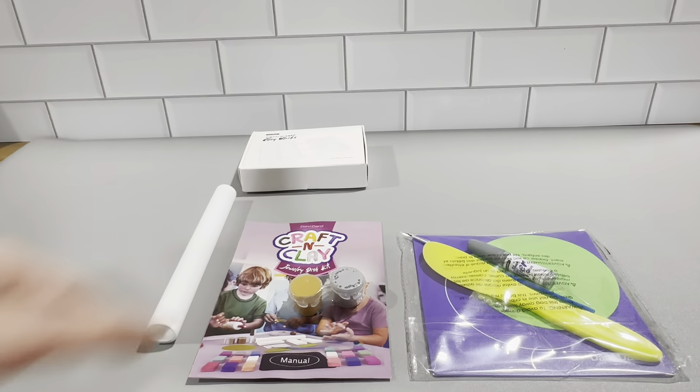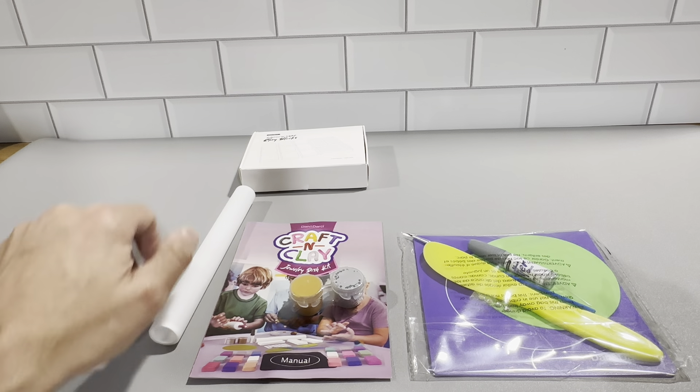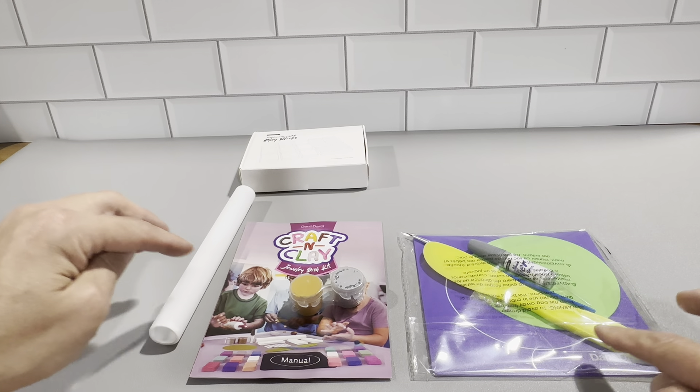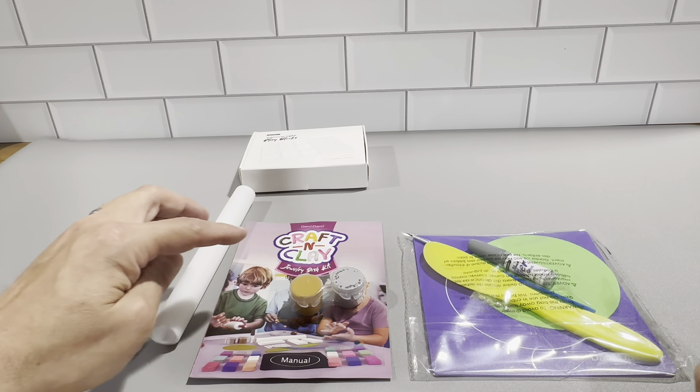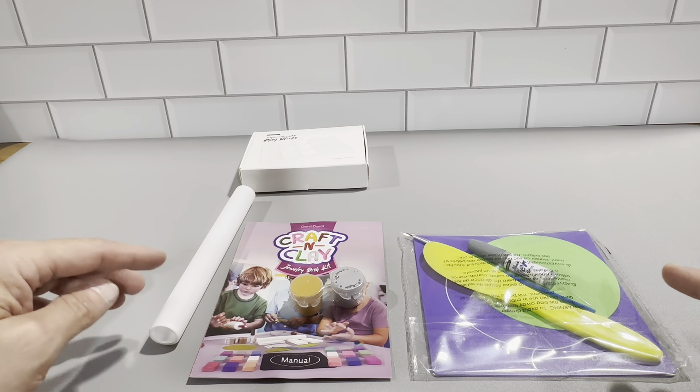Basically everything you need is right here. You get the clay, the rolling pin, the mat, the stencil, the trimming tool, the metallic paint, the paintbrush, the glitter glue, and the gem sticks.